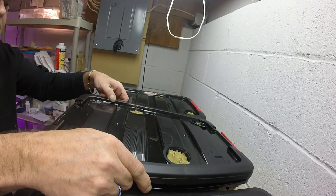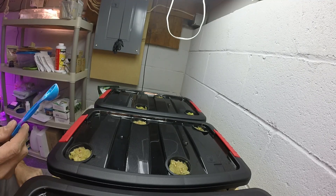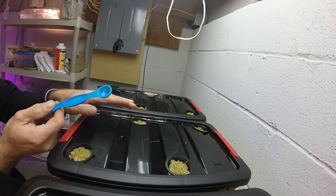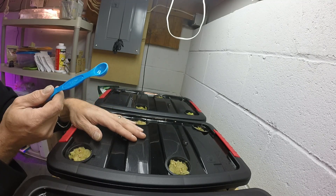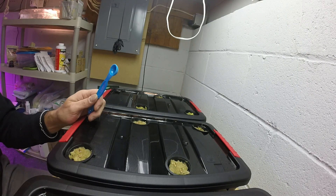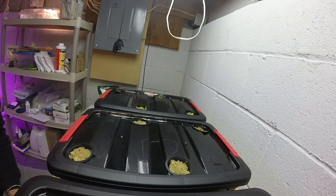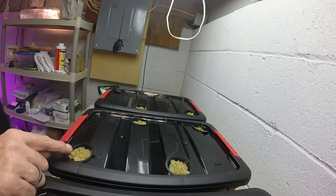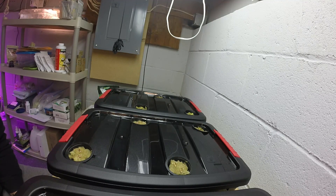Now we'll just put our lettuce back in. To reiterate: Master Blend and calcium nitrate — I use one half-teaspoon per gallon; these are two and a half gallons. Epsom salt is one quarter-teaspoon per gallon. I hope that was clear — I don't want to confuse anybody. Now we'll see how they all do. I will be snipping these — there will only be one head of lettuce per two-inch net cup. If you like the video please click the like button, subscribe, leave a comment, and until next time get out there and grow something!